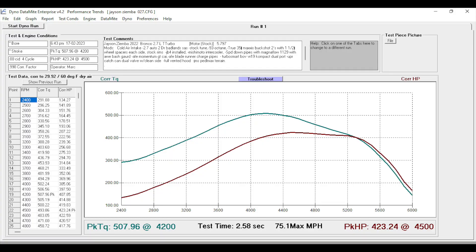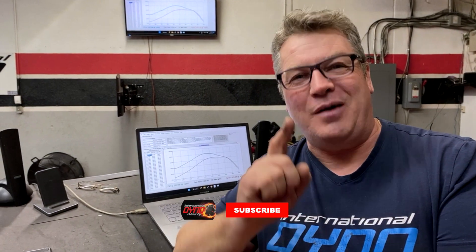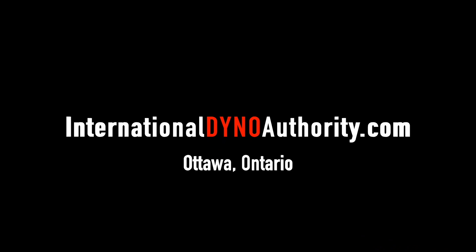One of the big important takeaways from today is that we have intakes, downpipes, and performance mods that have been added. When those performance mods are put together on their own, not a lot of performance is really gained. But when we tie those together with a tune, that's when you really see the optimization of your modifications coming through. We were so excited to have Jason join us here today, work our way up to 508 foot-pounds and 423 horsepower. This is now the fastest Bronco in the world — we're happy about that. We want to see you right here at International Dino Authority.